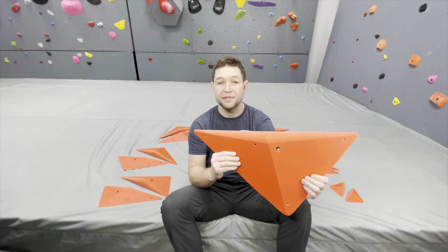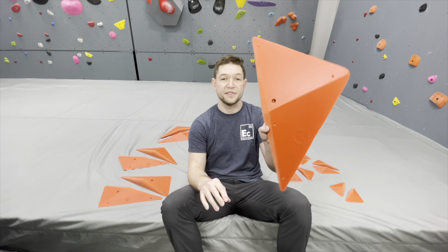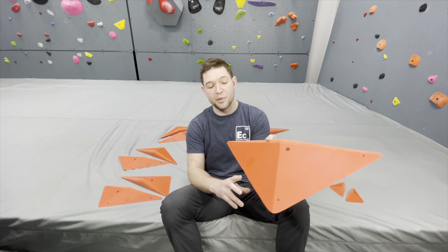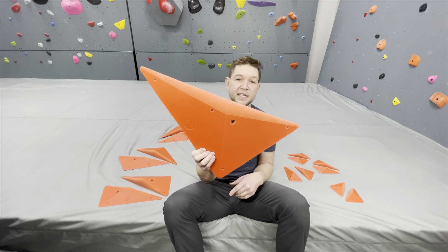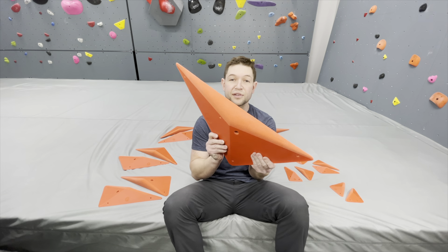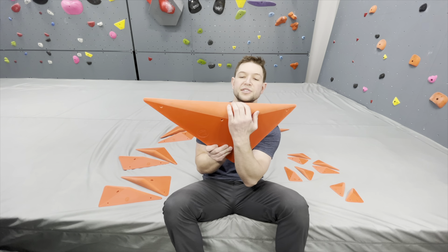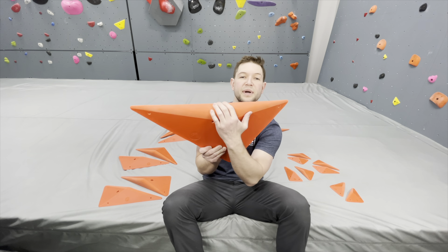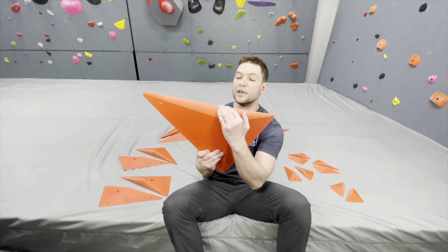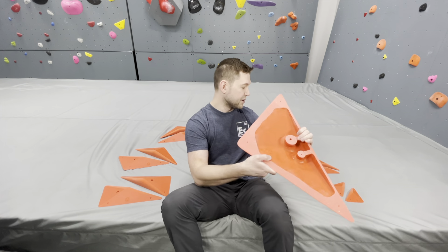EPUSA has a whole bunch of new stuff coming out — they've got some volumes coming out we're gonna show you guys too. Going to do some setting. I've got my buddy Jordan who's gonna come over and put these things to the test. I think they're definitely gonna shine on slab but certainly on overhanging surfaces too, because you can get a really good amount of texture on these in terms of where your pads go. Really comfortable, nice rounded edge — they really did a great job with these. Let's get to climbing. Talk to you soon.